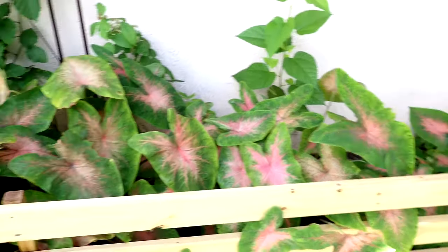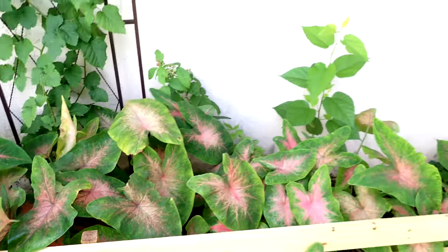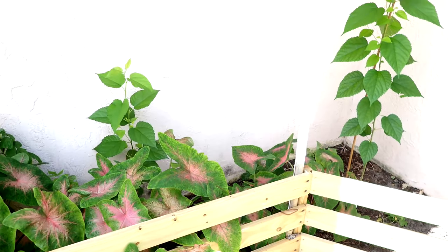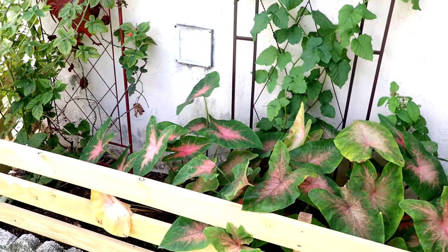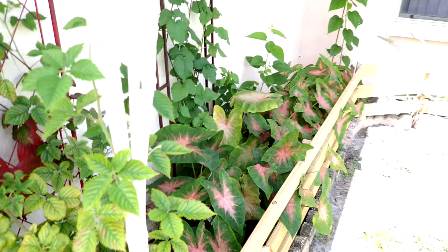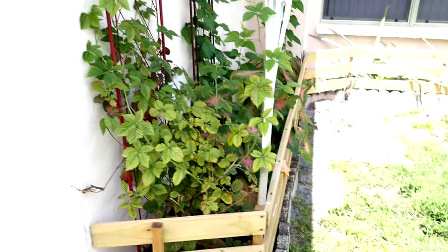These little elephant ear things are kind of neat — there's some type of Florida elephant ear. They go away during winter, so there's actually nothing here but dirt during late fall to early spring. I might eventually dig those out once everything else gets going here and try to plant some type of shady crop like chards or lettuce — something that might be able to take the heat during summer but live in full shade.